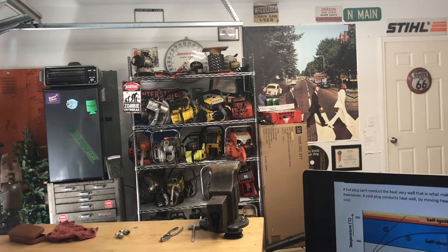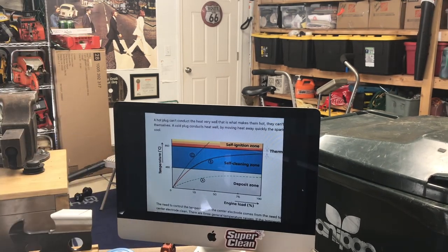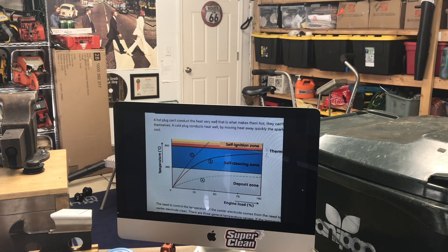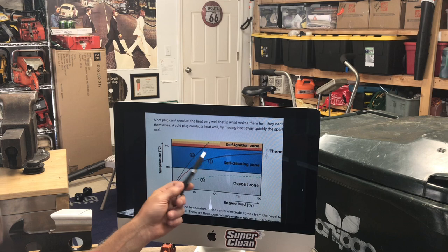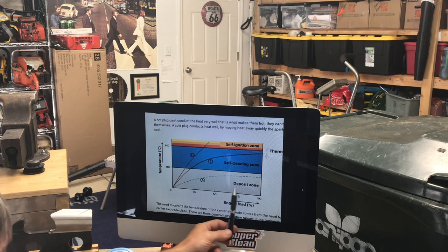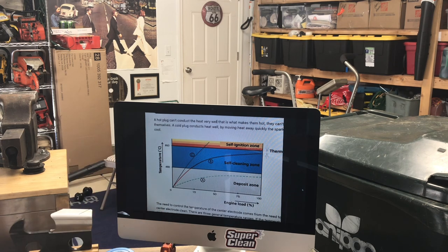I used to get questions all the time about hot plugs and cold plugs. There's a range where you want to be with your spark plug — you want to be in the self-cleaning zone. If the temperature is too high, you get self-ignition or high-frequency pre-ignition, which can cause all kinds of issues with your engine, the spark plug, and even the cylinder — you'll get hairline cracks. On the cold side, you get deposits. We couldn't figure out for years why some saws were getting little balls on the electrodes; it was just a matter of not being in the right heat zone. You want to be in that nice blue range, around 450 to 550 degrees.